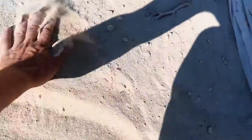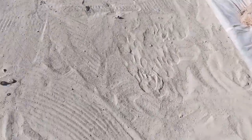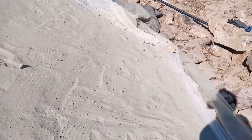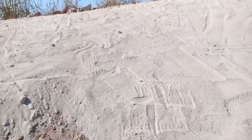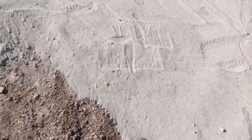Some water may still pass through, but it's not the polyethylene that's sealing the pond — it's the bentonite. The polyethylene is just an extra layer of protection. That's going to be the end of the second part. Thank you.